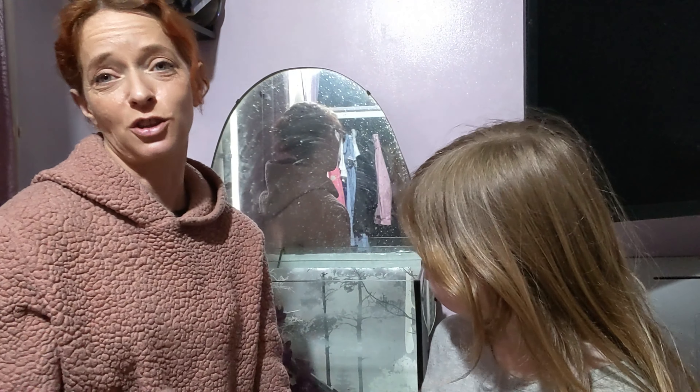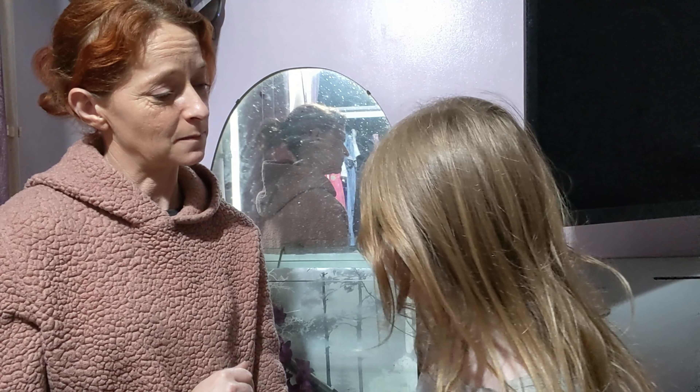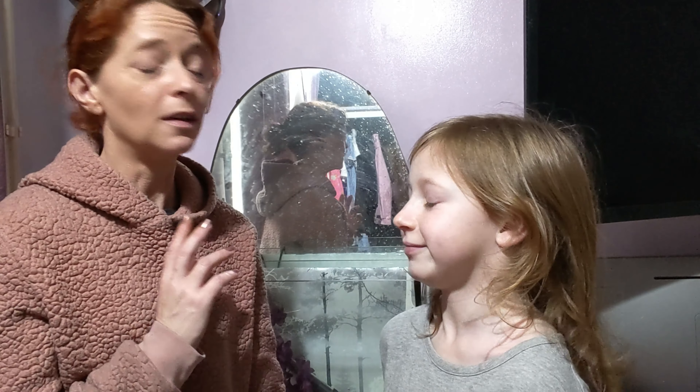I'm literally just going to leave the camera going focused on the tank and let's see what she does. I will be setting the sponge filters up for her. I've asked her to leave gaps for me in the two back corners so I can put them in, because I can't put them in now — it doesn't have water in it. So because there's no water in it yet, I don't want it to dry out and we don't want to kill off the bacteria. That's going to be the last thing we do once all the decorations are done, just before I go adding water.